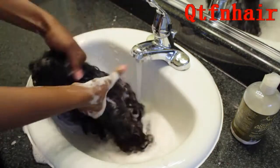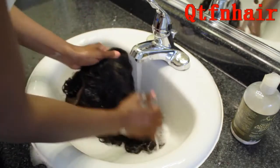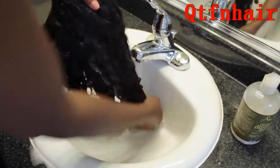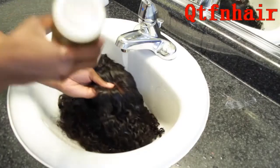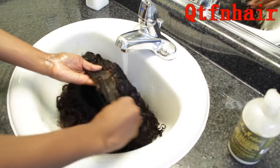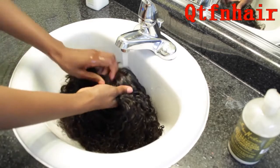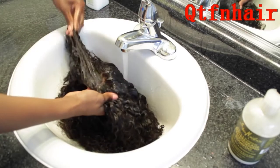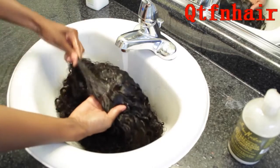Now it's time to rinse off — remember, in your cool water. Cool water is so important. Now that I've really focused on washing the whole body of the unit and the inside of the closure, I like to really take my time and wash the outside of the closure with a little shampoo, going through and working my fingers while detangling at the same time as I'm lathering.